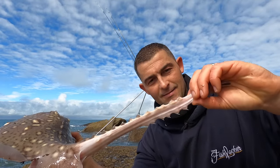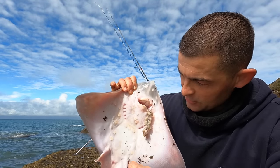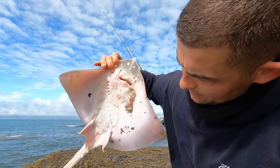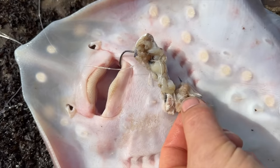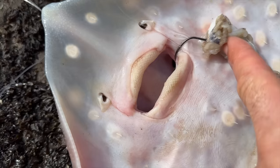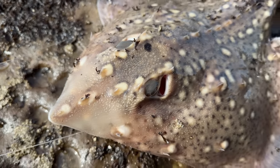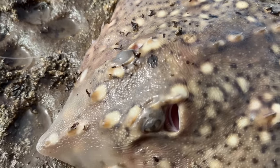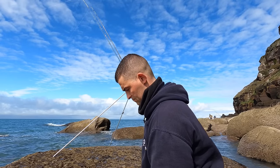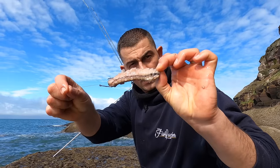Look how thorny his tail is — it's incredible! You wouldn't like that wrapped around your face. He's also got stacks of thorns on his belly — they don't always have thorns on their stomachs. A little female. There's the bottom hook — and the circle hook on the panel has picked it up right in the corner of the mouth. Perfect! Be mindful of them because they are thorny everywhere. Juicy mackerel baits.